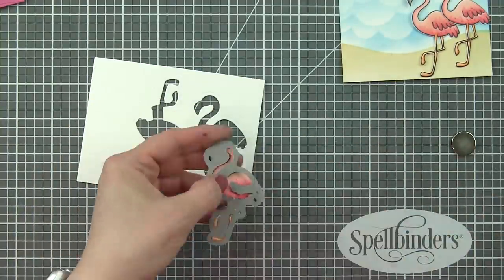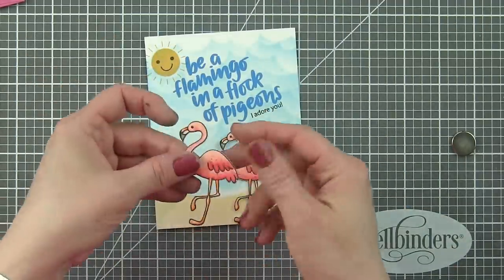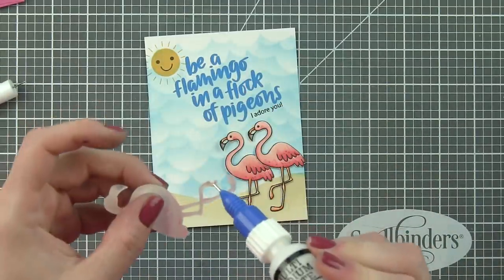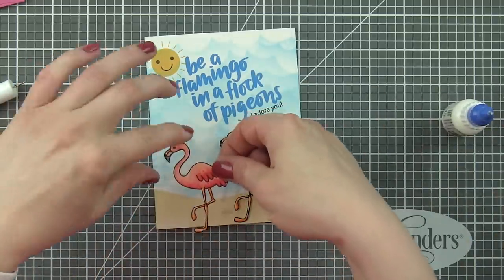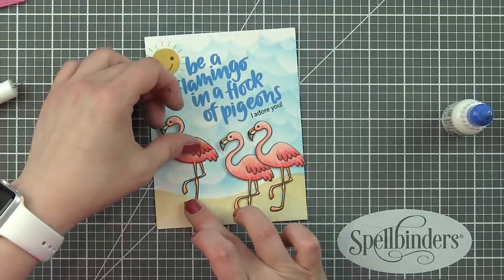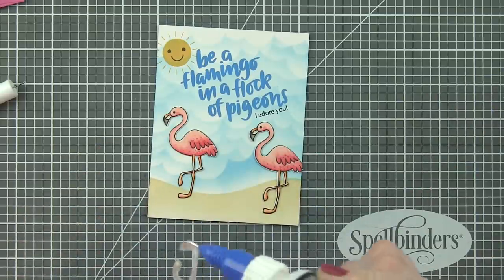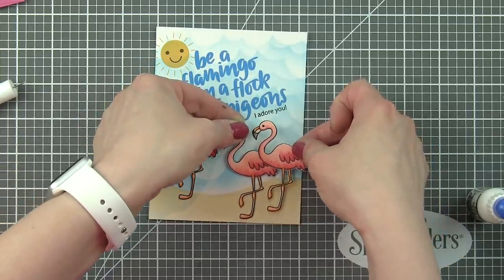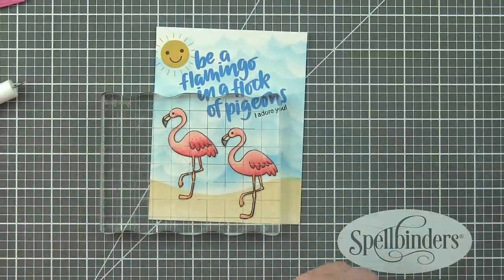I was able to die cut all three flamingos — I did not have to re-stamp or re-color any of them. I'm going to take some Ranger Multi-Matte Medium and glue these in place along the bottom edge of my card. The two on the right I'm going to slightly overlap, laying down the first one and then adding adhesive to the last flamingo.